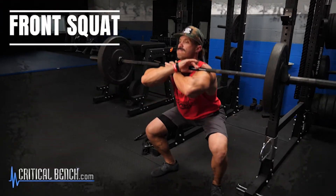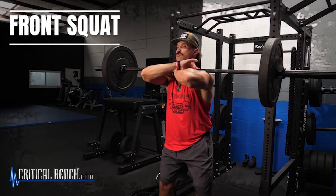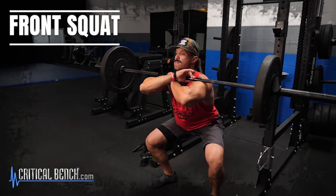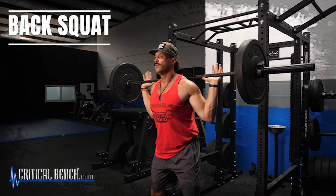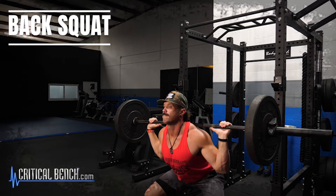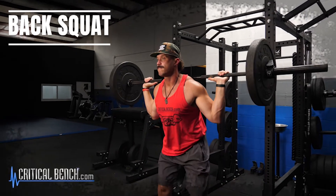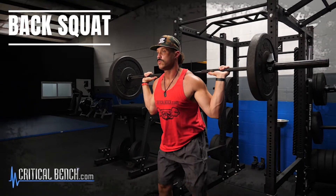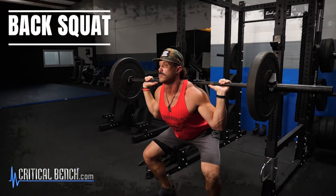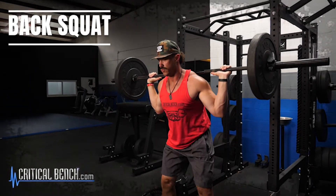The first superset is a front squat immediately into a traditional back squat — yes, two squat movements back to back. The bar sits right on top of your front clavicle for the front squat, then using that same weight you finish the superset with a back squat. Normally you're not as strong on a front squat, so by doing it first you've pre-fatigued those muscles, making the back squat even more challenging. After completing both, rest about 60 to 75 seconds.